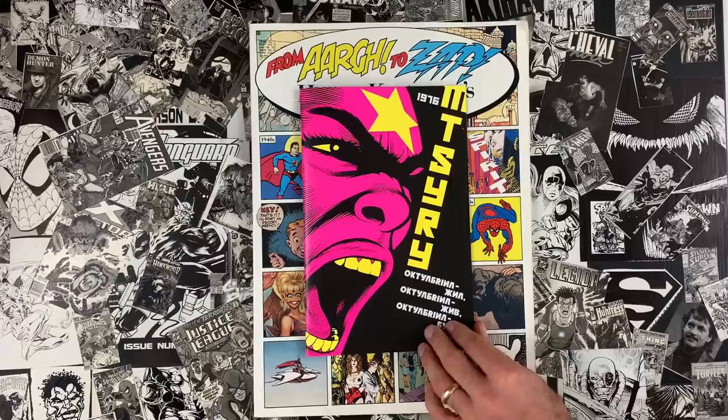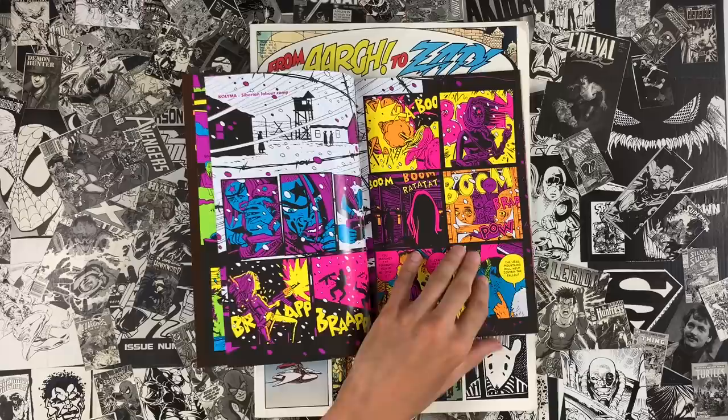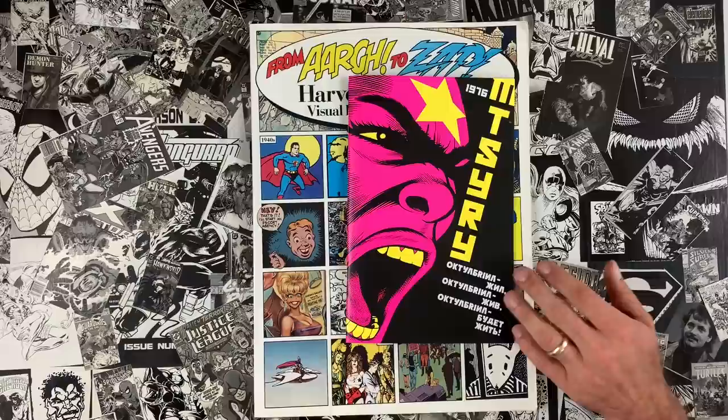Octobriana 1976 is my new comic — note the size of From R to Zap by comparison. It's a blacklight comic, printed with fluorescent ink. It glows under a blacklight. It does not look like any other comic and it's available wherever you buy comics. Pick it up at your local comic shop, ask them to order you a copy, because it is selling better than expected and we are running out of our print run as we record this.